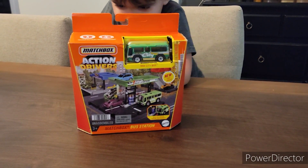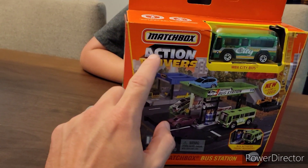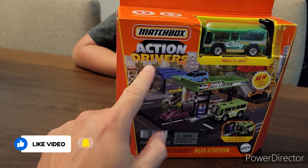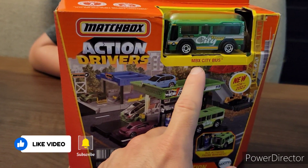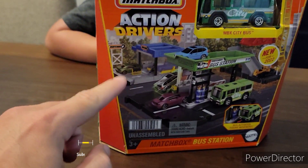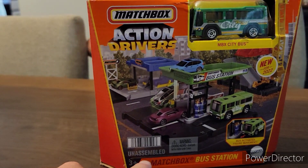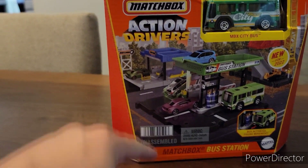What is this, Zeke? What do we got? A bus station — a bus station by Matchbox. It's from the stickers. It comes with a MBX City Bus Action Drivers. It's an unassembled bus station to fit the rest of the city toys. It's for ages 3 plus.